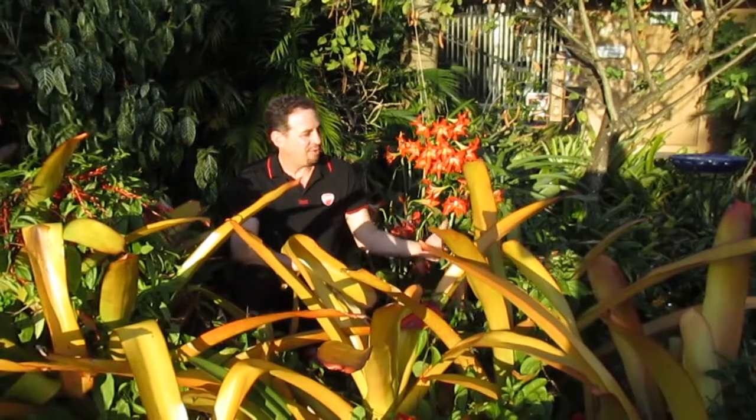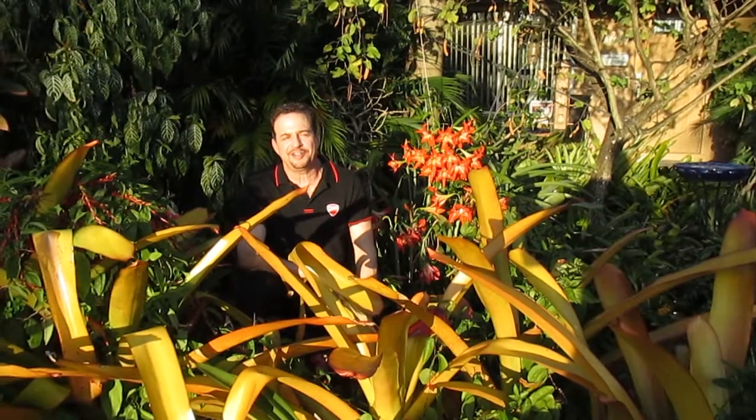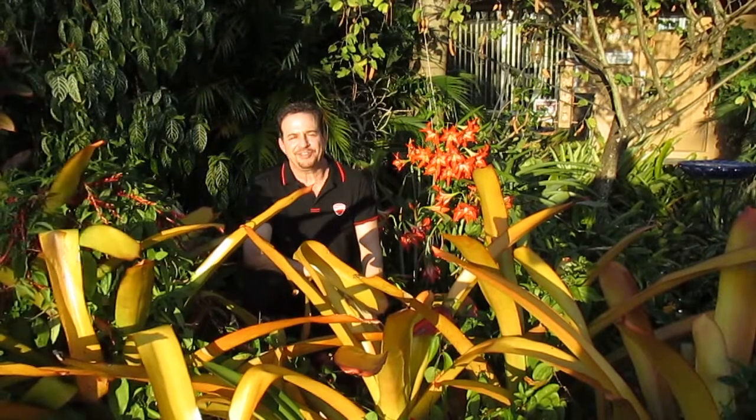But here in South Florida we grow it as a landscape plant. I just started with a few bulbs and over the years they've multiplied, so I have them growing in many places, and I just love them.